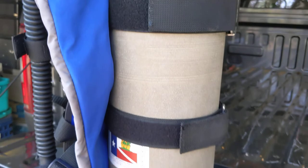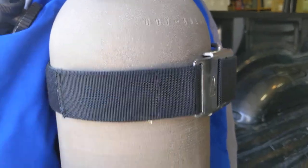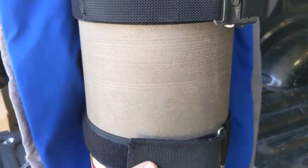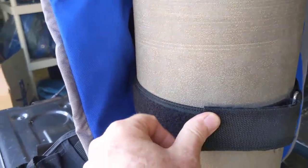You can see the difference between this strap and this strap. On the top strap, it's got a nice buckle that puts it on nice and tight. The bottom strap has this janky little eye, and the strap's too short to go around the tank, so it comes loose all the time.